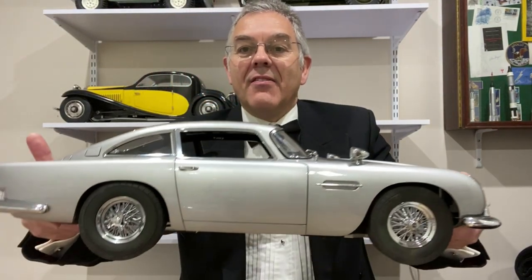Hello and welcome to Modeling Misadventures. I'm going to do something a bit different today and show you a model that I made many years ago. But first of all, let's just get in the mood — this seems a bit more appropriate, because today we're going to be taking a look at this amazing model of the James Bond Aston Martin DB5.